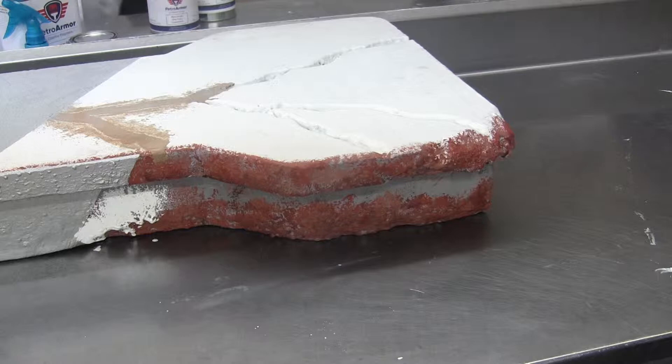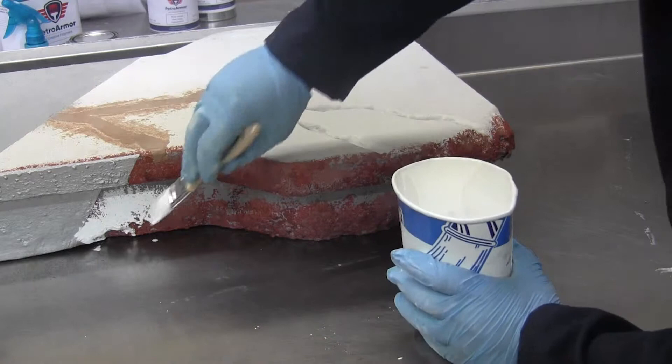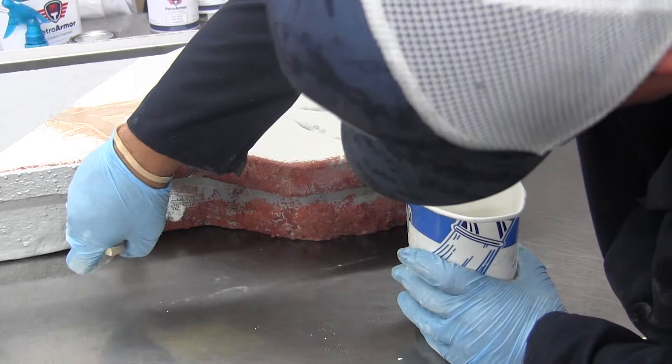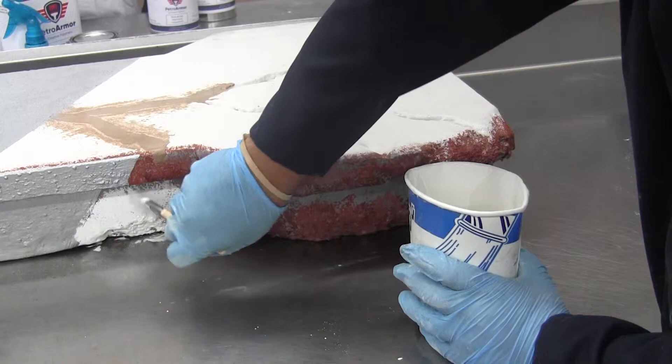Ryan now has the epoxy mixed up in a 1A to 4B ratio and he's going to brush it over the rusty surfaces on the metal structure of the gas pump island. This can also be used on the pole structures and canopy structures as a corrosion inhibiting product. It has about an hour pot life and you can coat your next coating over it within three hours.